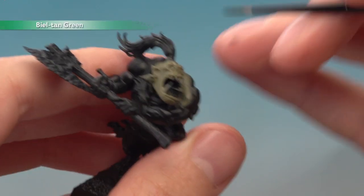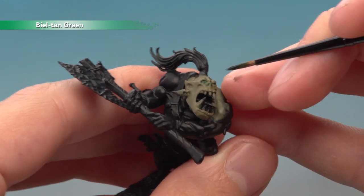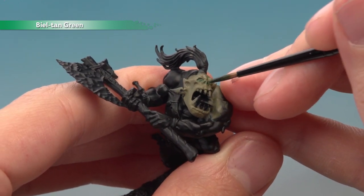Next, paint Biltine Green into all the recesses on the skin. Be as neat as you can throughout this process, but if you do make any splodges or mistakes just neaten up with Deathworld Forest before you continue.